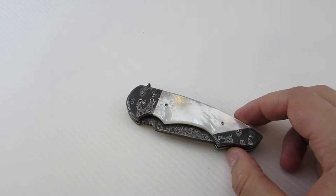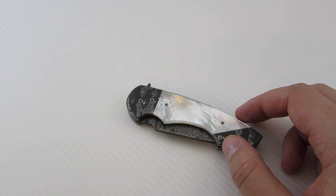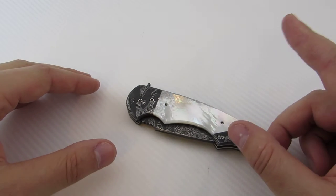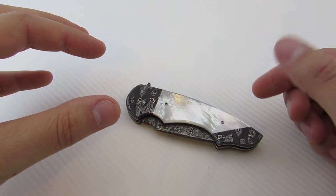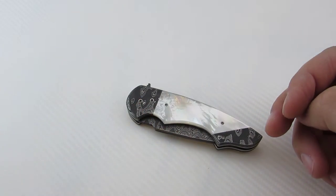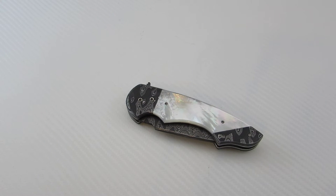Before he did the Benchmade 300, he actually had a previous model with Benchmade called the T-Rod, which was put out under the Harley Davidson line. It was essentially a small fixed blade with a push button lock, and then the knife would pivot in the center of the handle and turn into a push dagger — a really interesting design. It's now discontinued, as is the entire Harley Davidson line under Benchmade.